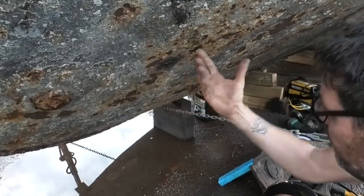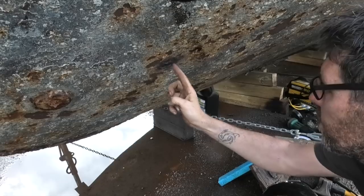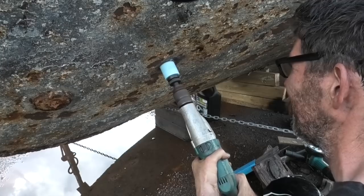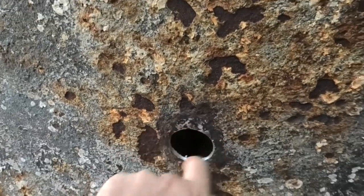In case you're wondering, yes I have looked inside — there's a rib about here, so I think we'll be right; we're just beside it. Plenty of good metal all the way around the outside of this hole, so I'm happy with that.